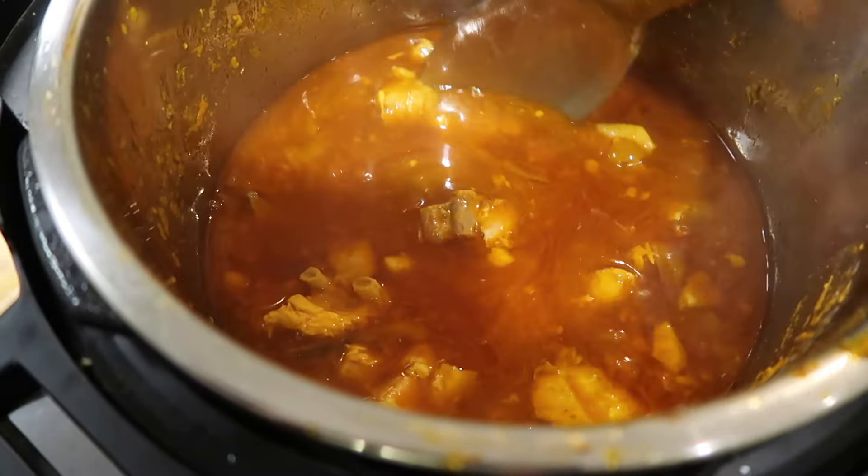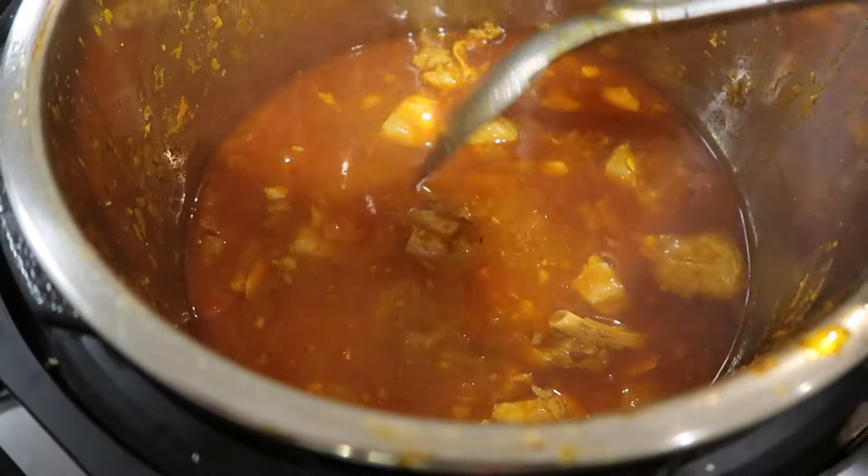There she is in all her glory. There was a lot of fat in this batch of lamb, so that's floating around there. Now I'm going to add in the potatoes and sauté a little bit.